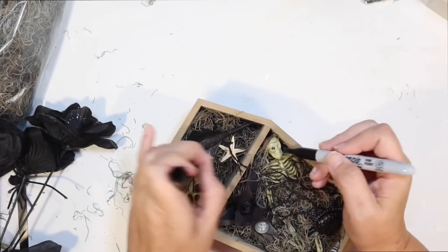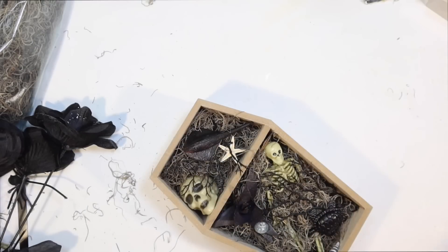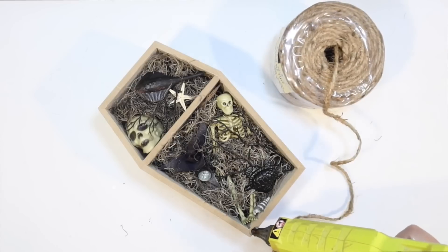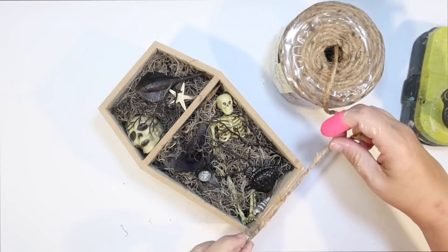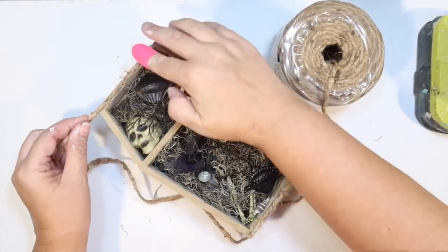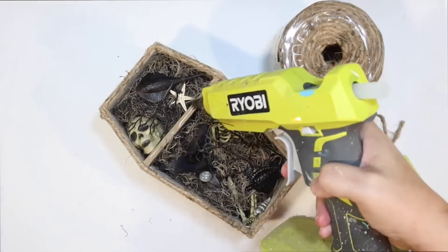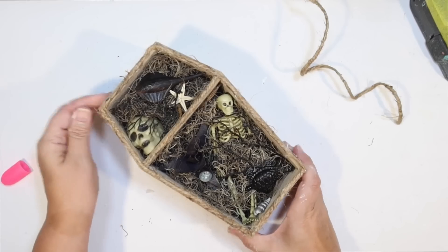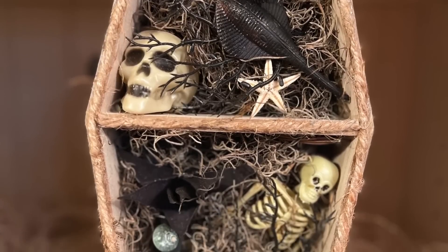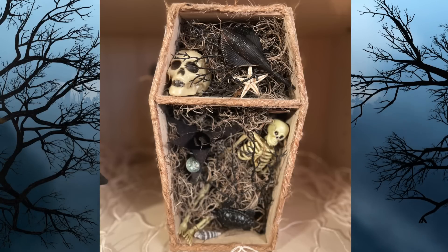It's definitely giving me that creepy Halloween bottom-of-the-ocean vibe. I really love how this turned out. I did add a little bit of black shading to the skeleton with a Sharpie, because he didn't really have any painted detail in his face — that's super easy to do to make him look creepy. I did want to finish it up with one more touch, so I'm going to use the thicker twine from Walmart and just glue a simple frame all around the coffin to give it another little texture and finish off that unfinished edge. That is it for this DIY. I hope Target Dollar Spot brings back these cool little Halloween shelves this year — you'll have to let me know if you've seen them in your stores. This is how it turned out — super creepy! Everything was from the Dollar Tree except for the little starfish and the little coffin shelf itself.